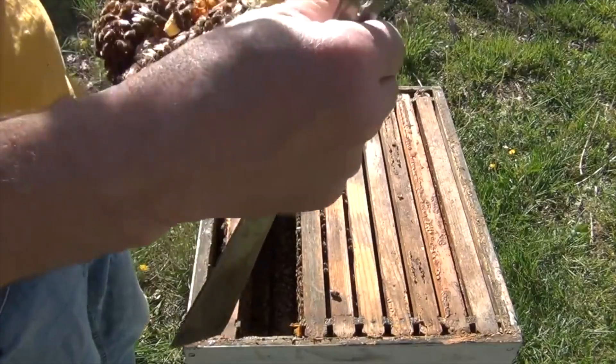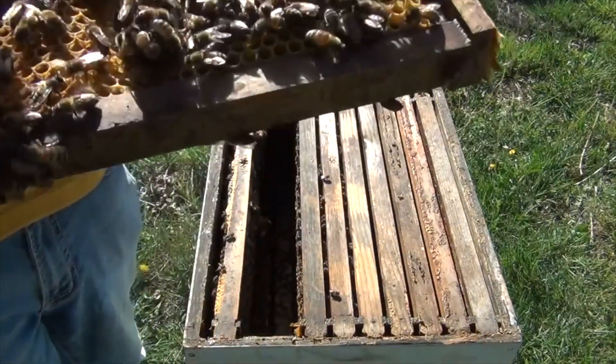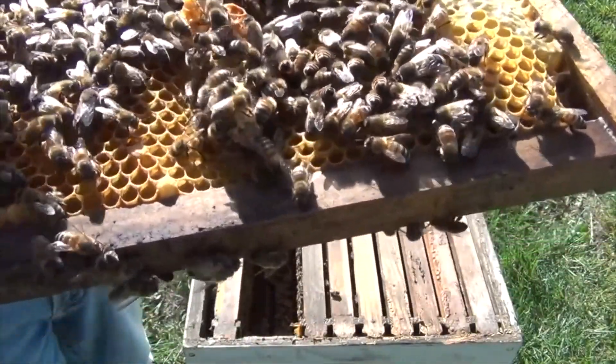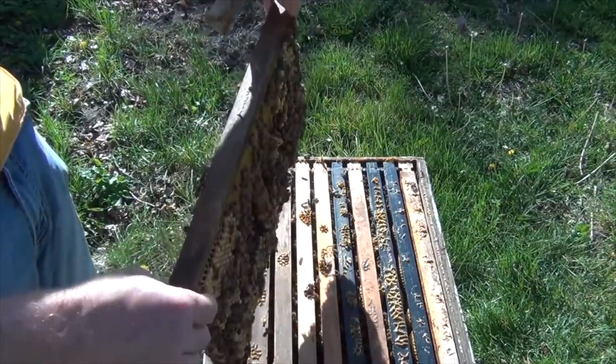Wow, I'm amazed. That's a queen cell over here, right there on the bottom — they're working it. Oh boy, what a mess. It's a little bit of crazy comb on here.